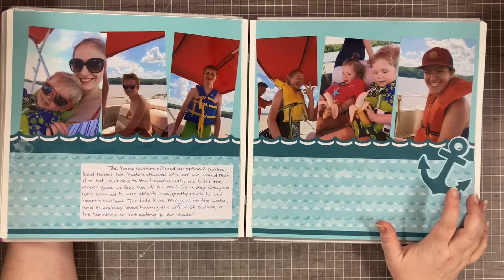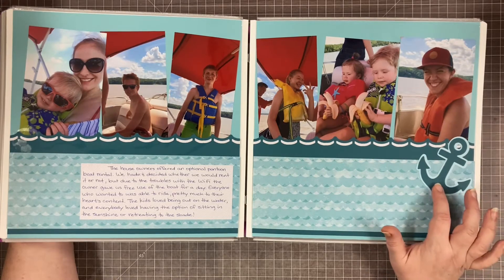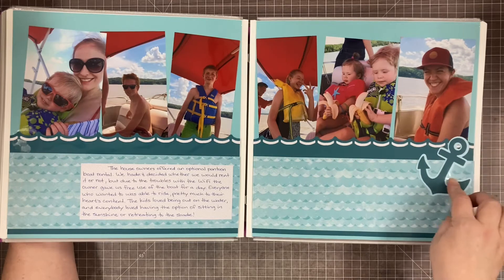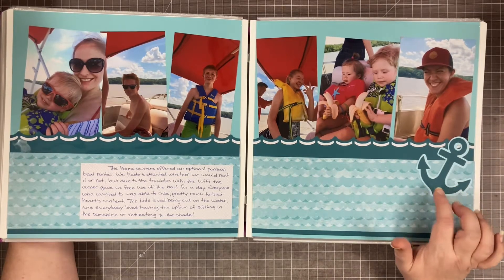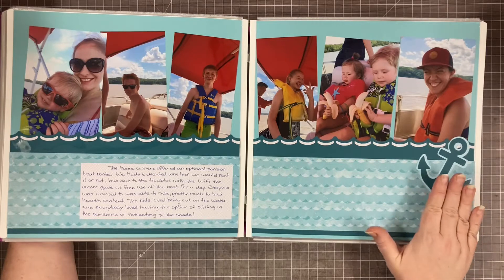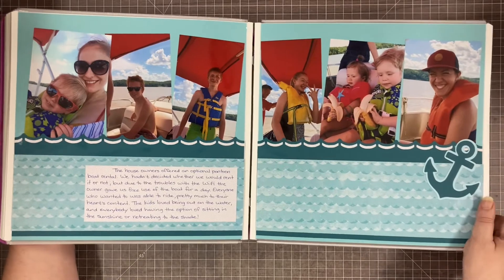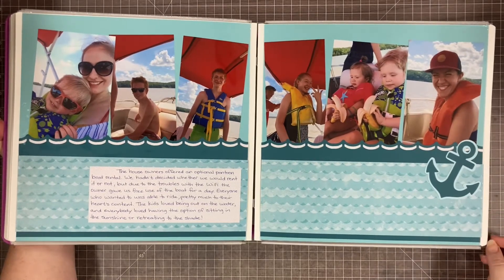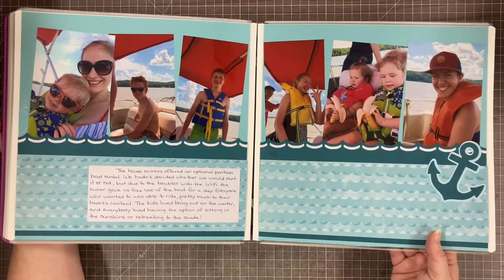This anchor is actually a funny story. I was scrapbooking this in March and had to go on the internet to find an anchor image to cut on my Silhouette. I thought, Creative Memories needs an anchor punch. So in March I actually wrote to CM and said 'Hey, we need an anchor punch.' And lo and behold, in June it showed up. I know the way their production timeline works that my email had nothing to do with it, but I thought it was pretty funny that the timing worked out that way with this little anchor border punch. My wish came true!